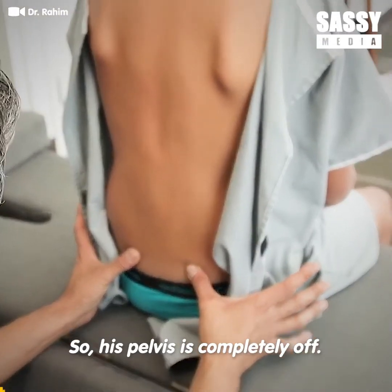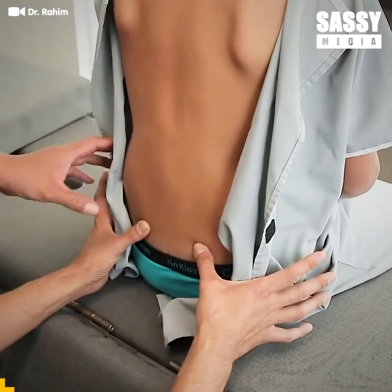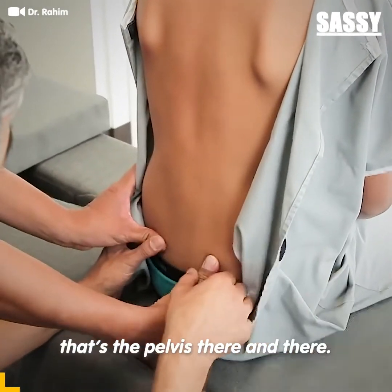So his pelvis is completely off. Look at this — this is the dimple here. Feel. Put your fingers here, put your finger on top of mine. That's the pelvis there and there.